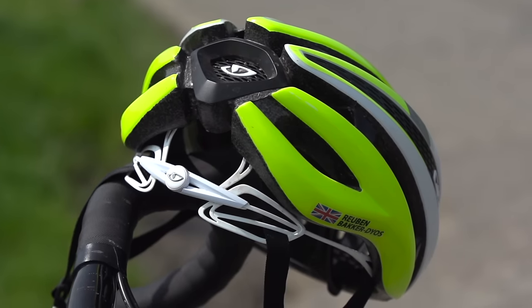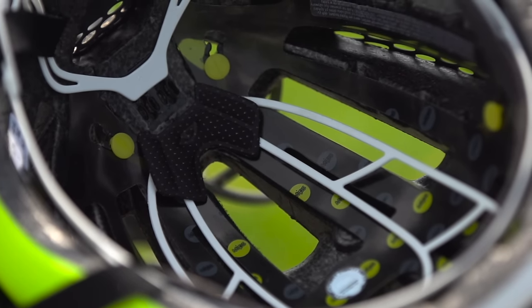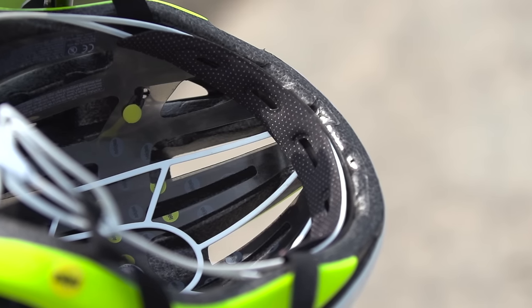Moving on to the Giro Synth MIPS — the obvious addition is the MIPS. If you don't know what MIPS is, it's a liner that goes in between the shell of the helmet and the skeleton that makes up the retention system. The idea behind this is that it's designed to stop what are called oblique rotational forces in the unfortunate event of a crash.